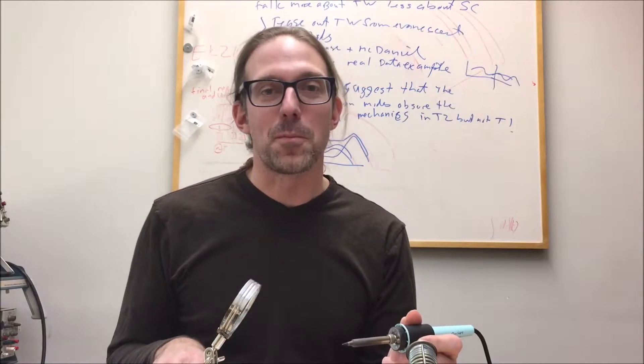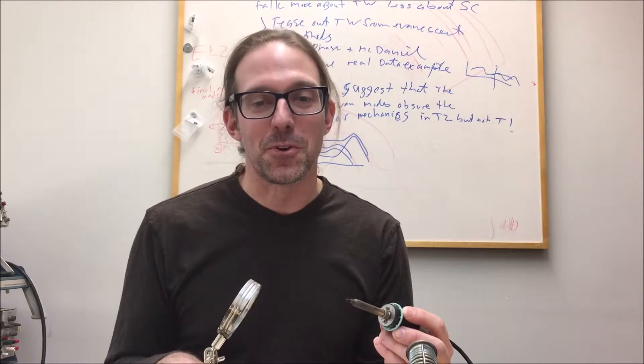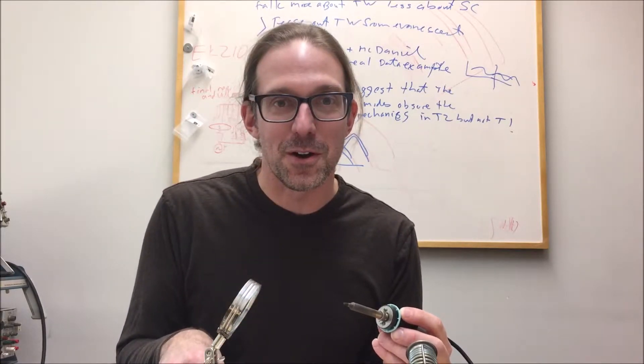Have you been frustrated by soldering? The most common problem that people experience is when the tip gets dirty. When the tip is dirty, you can't transfer the heat from the tip to the thing you're trying to solder.